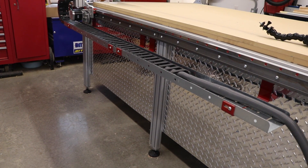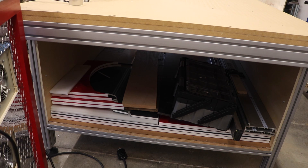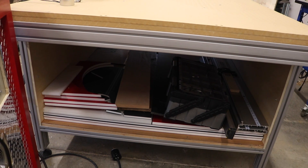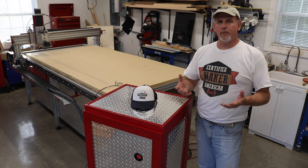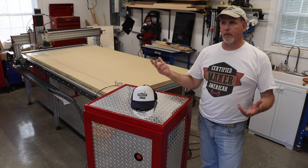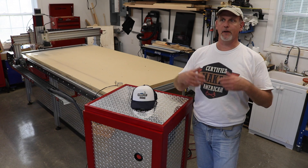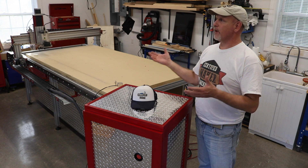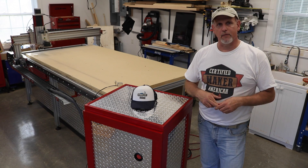Here you can see my diamond plate on the sides, the leg kit, and underneath all the storage. I had to pull some 220V for the spindle, which wasn't really a problem except I ran out of space in my subpanel and had to stick a new subpanel in. But that's working out really good.